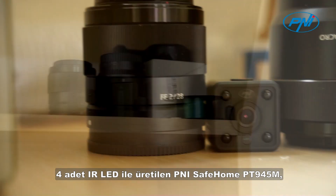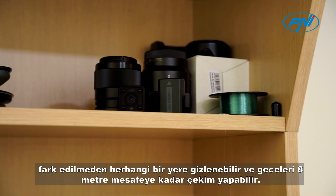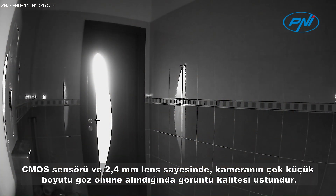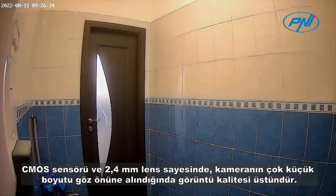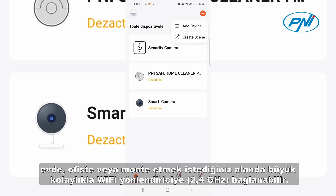Built with four IR LEDs, the Penny Safe Home PT 945M can be hidden anywhere without being noticed and can film at night up to a distance of eight meters. Thanks to the CMOS sensor and the 2.4 millimeter lens, the image quality is superior given the very small size of the camera.